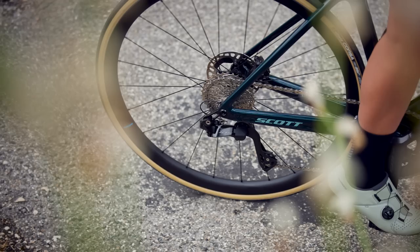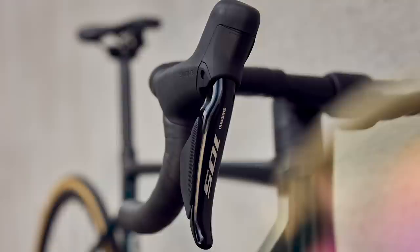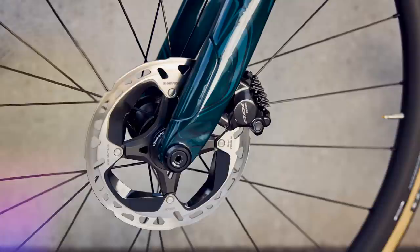There are other 12-speed cassettes available within Shimano's range from the Dura-Ace and Ultegra range; however, 105 is not officially compatible with the 11-28 or 11-30 tooth options. This sort of makes sense given that 105 is positioned as the every person's groupset, with intentions more focused on everyday riding rather than racing. Nonetheless, seeing such a narrow cassette option at launch is quite surprising, though perhaps not given that road bike gearing is generally getting easier these days.